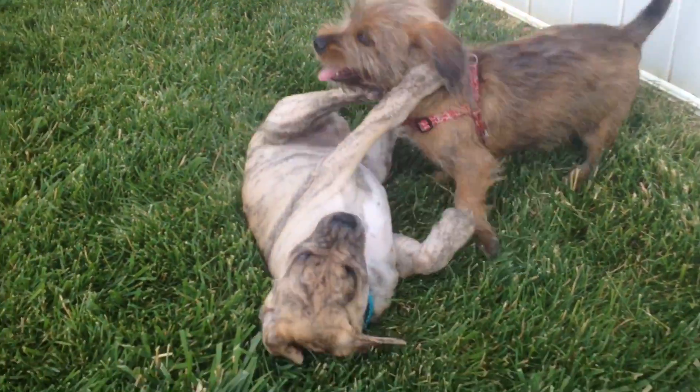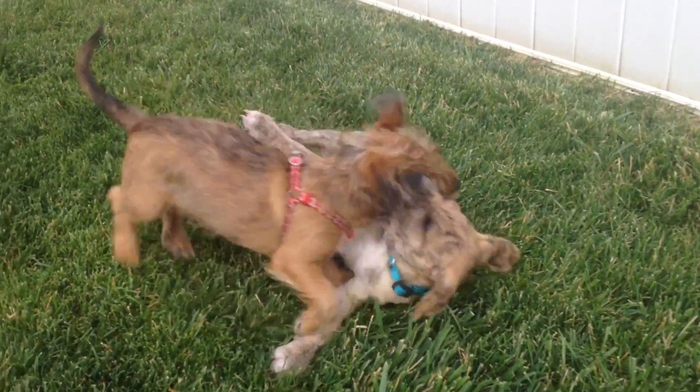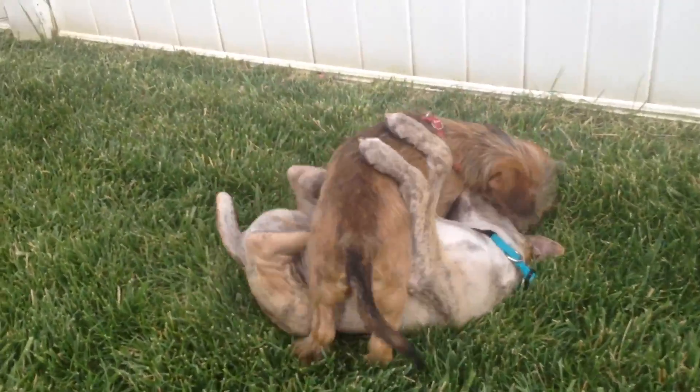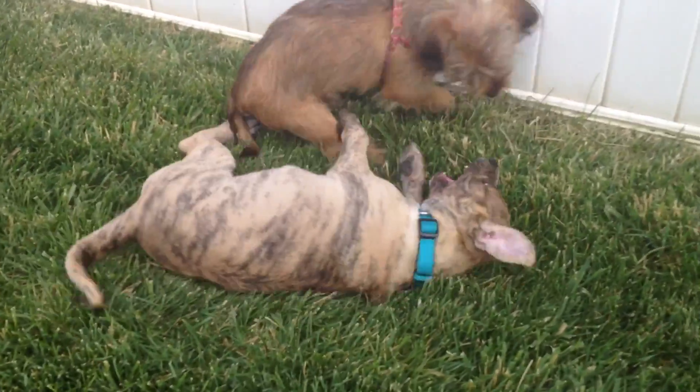Oh boy, this is a battle of puppy wits and brawn and puppiness! We have the Wire right now at 16 weeks old, and in the other corner is the Brendel — the Brendel pup at 11 weeks old. And now, oh look at this, it's a pin down, it's a pin down!